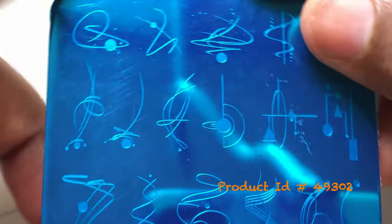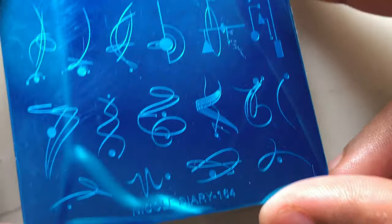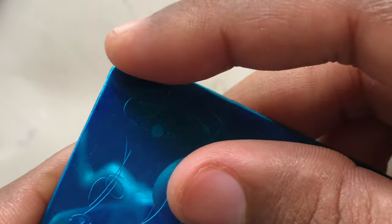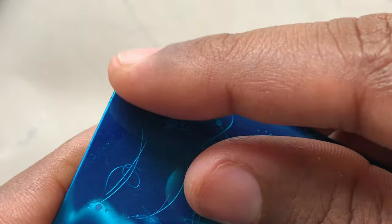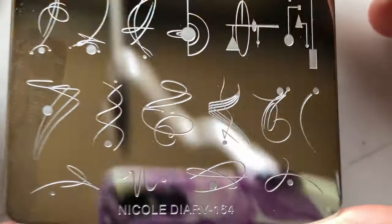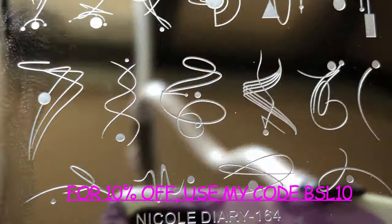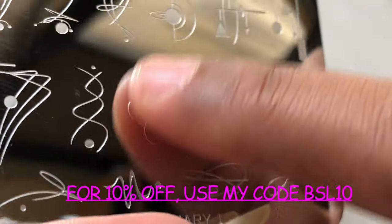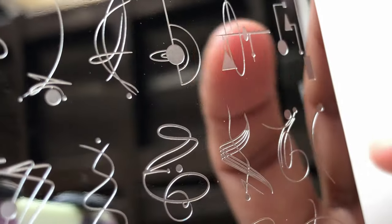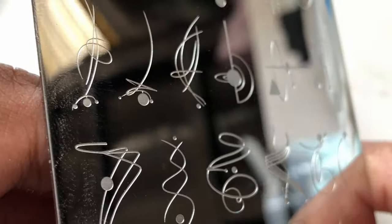First I'm going to show you this beautiful rectangular stamping plate from Nicole Diary. It has very minimalistic designs — I always wanted something like this. You always have to remove the blue protective film first to prevent the plate from scratching, then you can start using it. If you want to buy this, I'll put the direct link and my discount code in the description box.